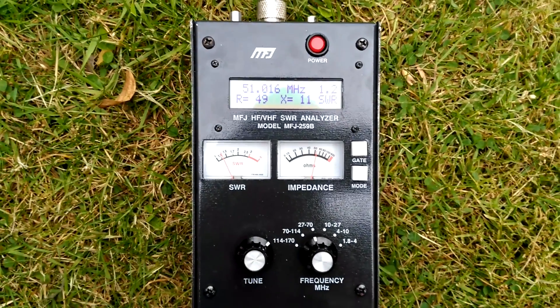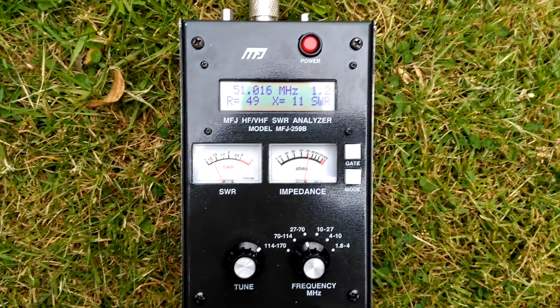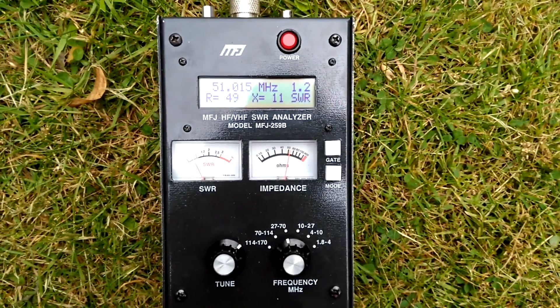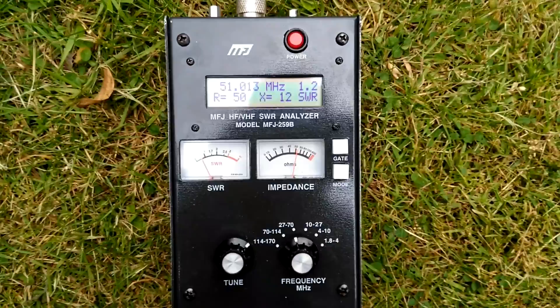Thanks for checking in. I hope you enjoyed seeing how it's made and I hope to catch you again soon. 2E0VOV saying 73, bye bye for now.